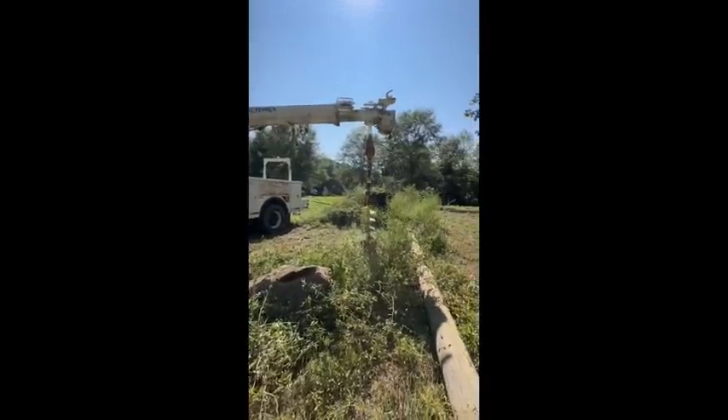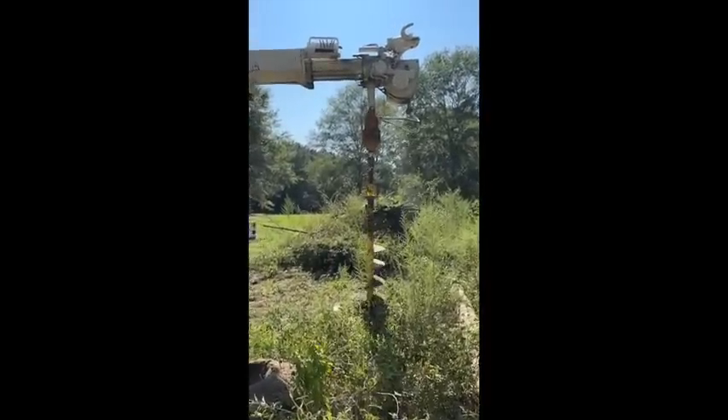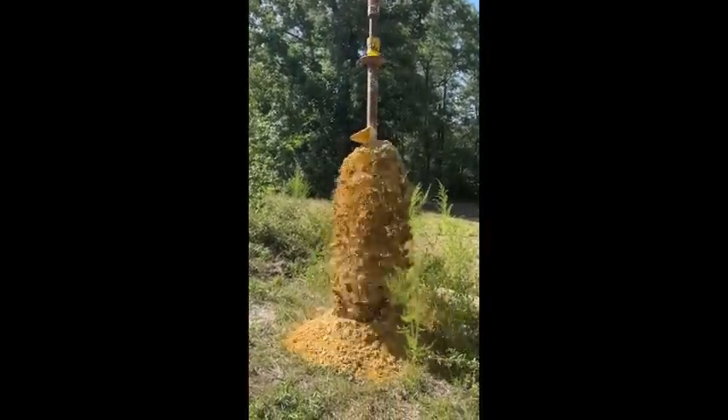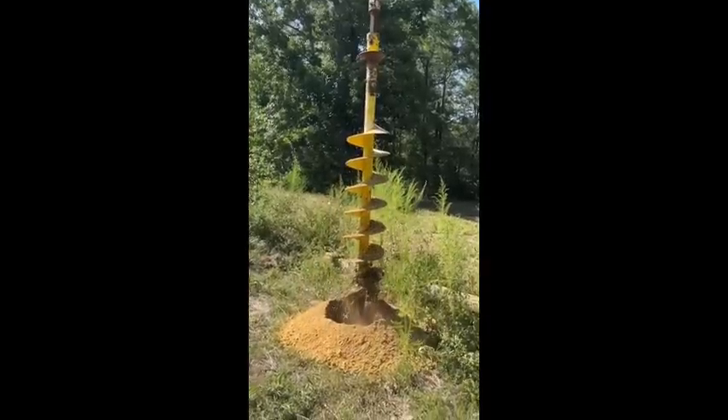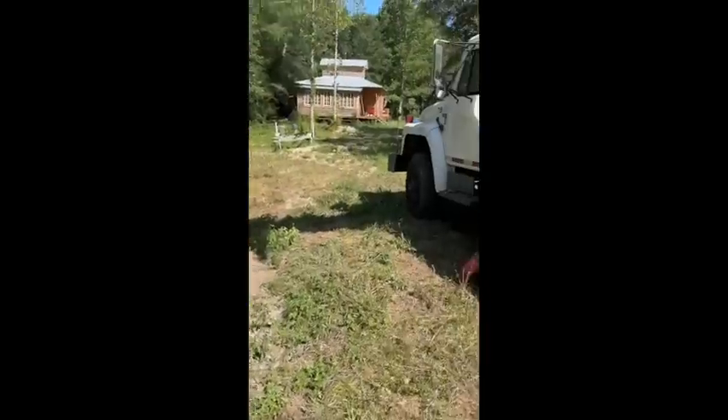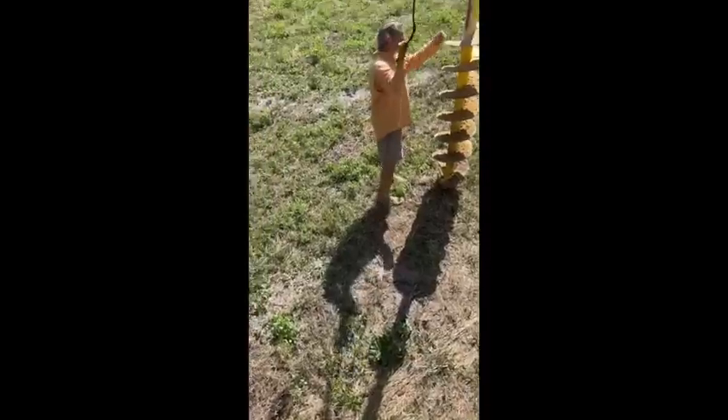I don't know if you can see any of that because of the sun. That's good - that's deeper than the other one. It's just aggravating this hill, that's all it is.